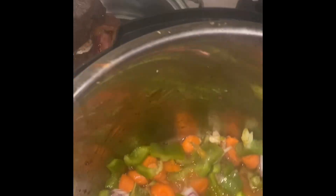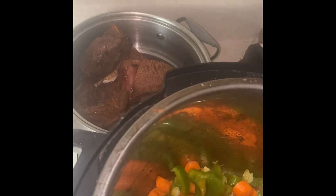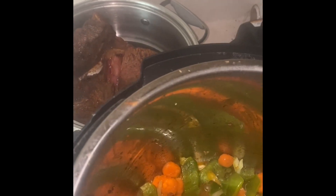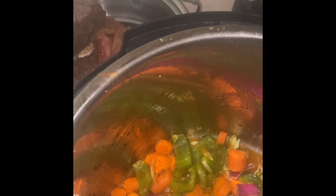You're probably wondering where I've been lately — I've been so busy at work. This is smelling so good y'all, you can just taste the aroma.